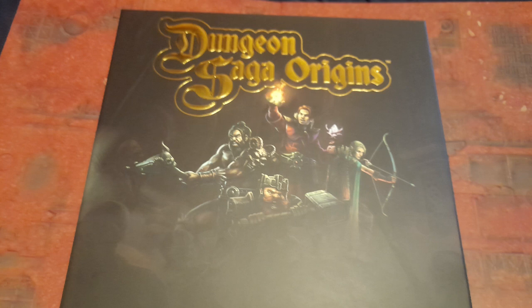Hi everyone. Welcome to Fingers Fums and Fits, and in this episode of Titty Piddle we are continuing with the heroes from Dungeon Saga Origins. This time it's Dan, the human wizard. Can I keep the paint inside the lines? Let's find out.